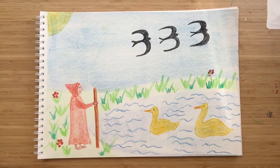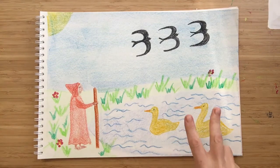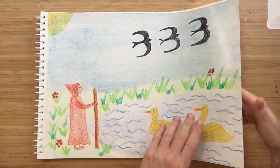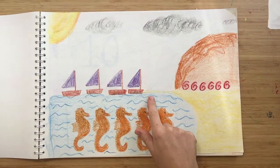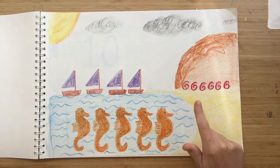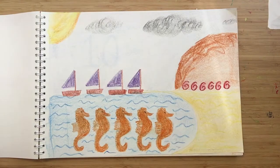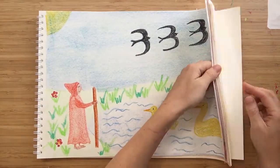One straight staff on the road to take. Two Egyptian geese swimming in the lake. Three black swifts swooping through the sky. Four sailing boats sailing slowly by. Five seahorses floating on a wave. Six seashells in a sandy cave. So let's go on to the next part of our poem.